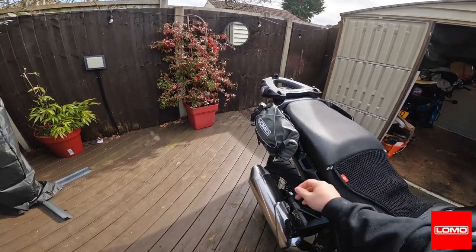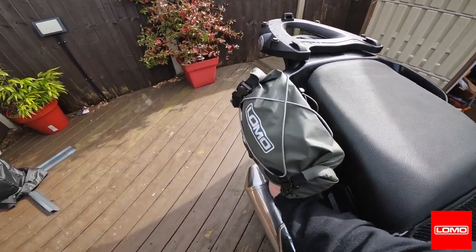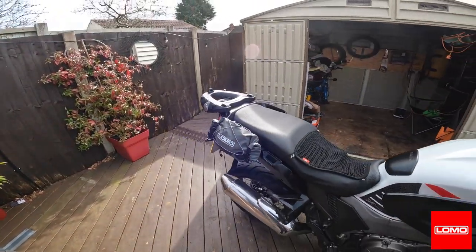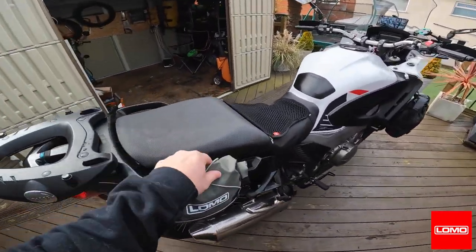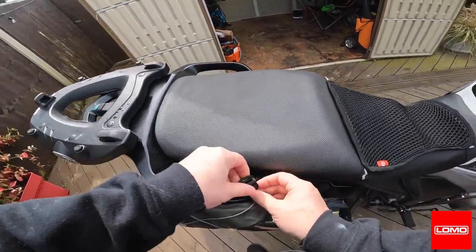That's better. On the grab rails I can actually pull these straps from underneath. Yeah, you could do one of them each side — it works there. Okay, what else could we do with it?